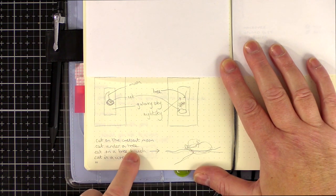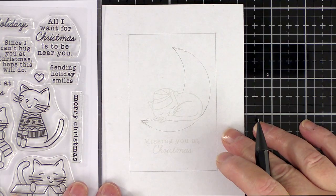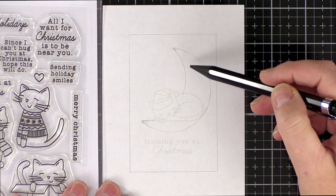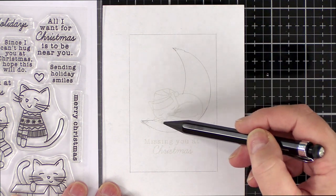I thought the cat could sit on a crescent moon, under a tree, on a branch or nestled in a wreath — so many options to where this little guy could have a rest. From this scribbled sketch I created a draft of the card I wanted to make, planning out on a piece of computer paper cut to A2 size where I wanted everything to go.